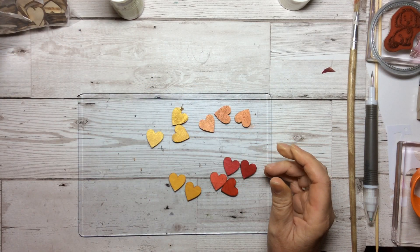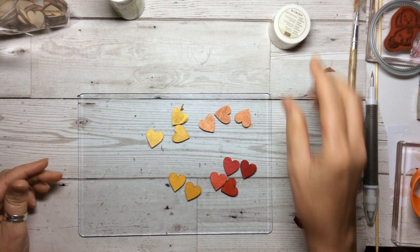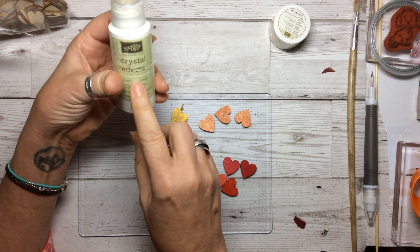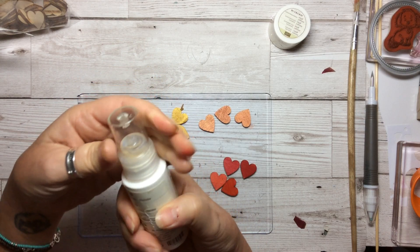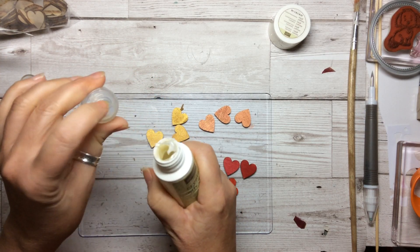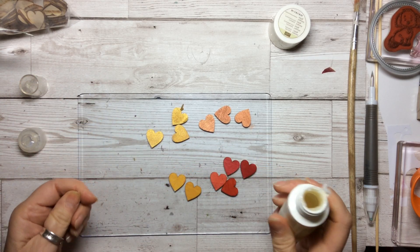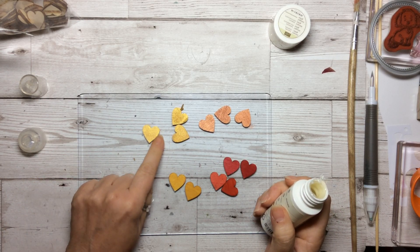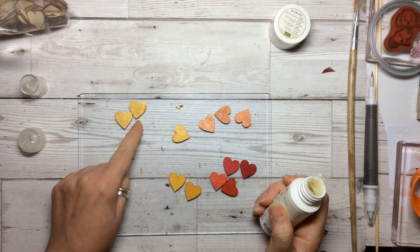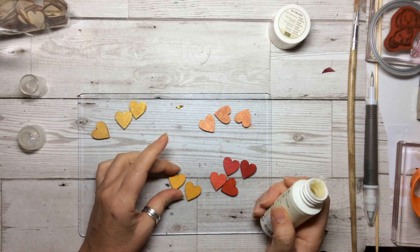What we need now is our pot of Dazzling Diamonds — we don't stock this anymore. I've still got some old Crystal Effects, but you need something like the Crystal Effects. Now this is very, very old, so the top's completely sealed up and some of the sides, but there's just enough in there. Those two will need a moment to dry — I would leave them maybe five minutes or so until they're quite dry to the touch. That's still wet, so I won't do that one.